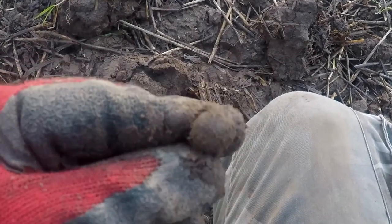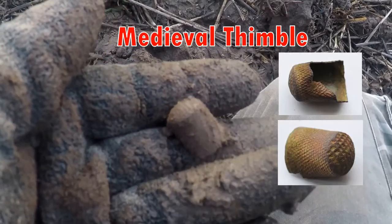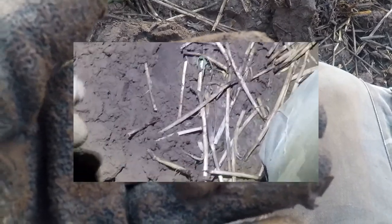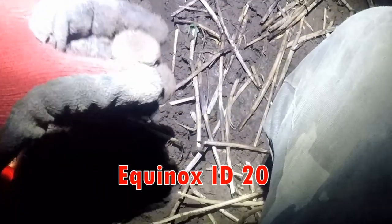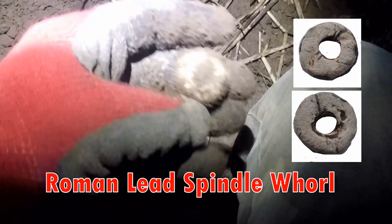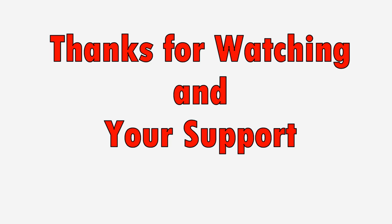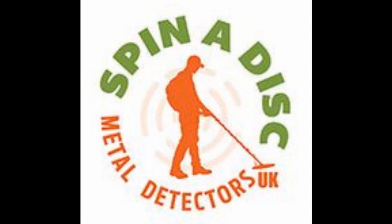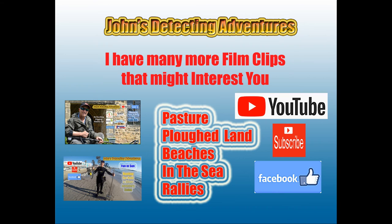Symbol — it could be a medieval symbol. It's not silver though — symbol at 16. I've got my head torch on. So far we've got another spindle whorl here — a lot of spindle whorls — not fancy though.